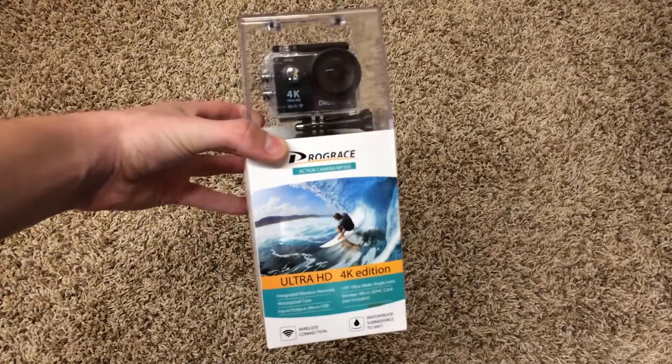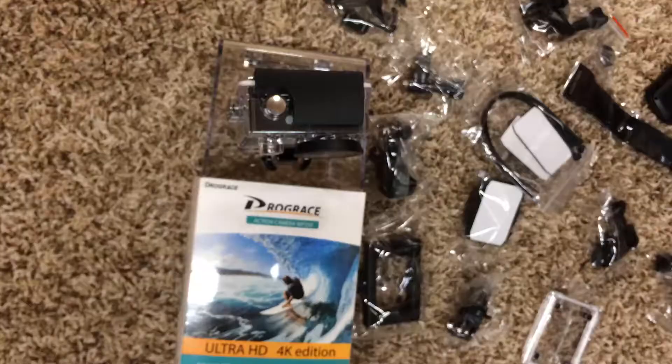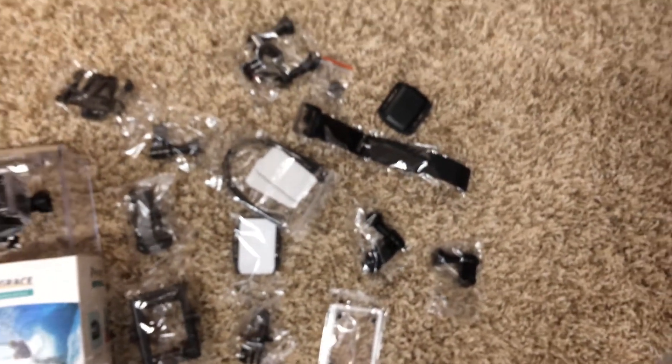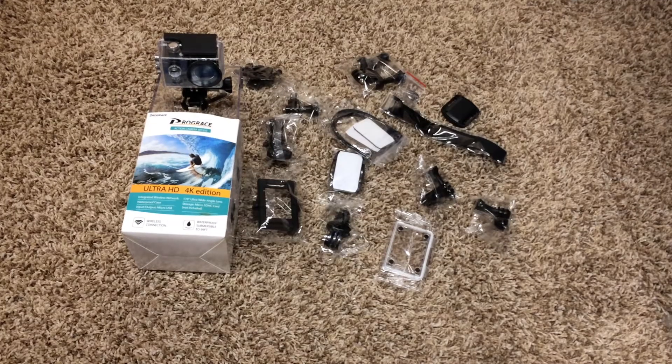Hey guys, today I'm going to be showing you the Drograce WP350. This camera comes with about as many accessories as you could probably think of. Although it does not come with a head mount or chest mount, it does come with helmet mounts and other things like that.